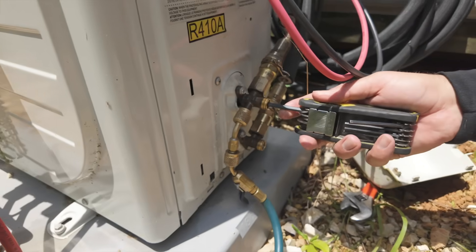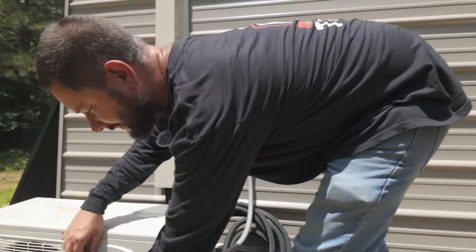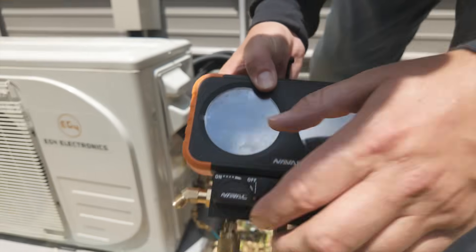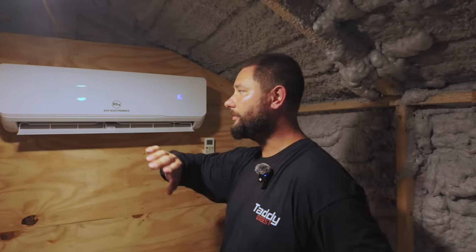Before we turn the unit on, now that the liquid line is closed, I'm going to place the Allen wrench in the other service valve for our suction line. The pressure on our gauge set is 230 — that's our standing pressure. Now let's go inside and turn the system on. Take your remote controller, put it on cooling mode, and turn the temperature down. The system is going to run in cooling mode and pump that refrigerant into our outdoor unit. When we close that liquid line, we're no longer sending refrigerant through it to our indoor coil. The refrigerant travels from the liquid line into the indoor coil, from the suction line back to the outdoor unit — we're pumping all that refrigerant into the outdoor unit.